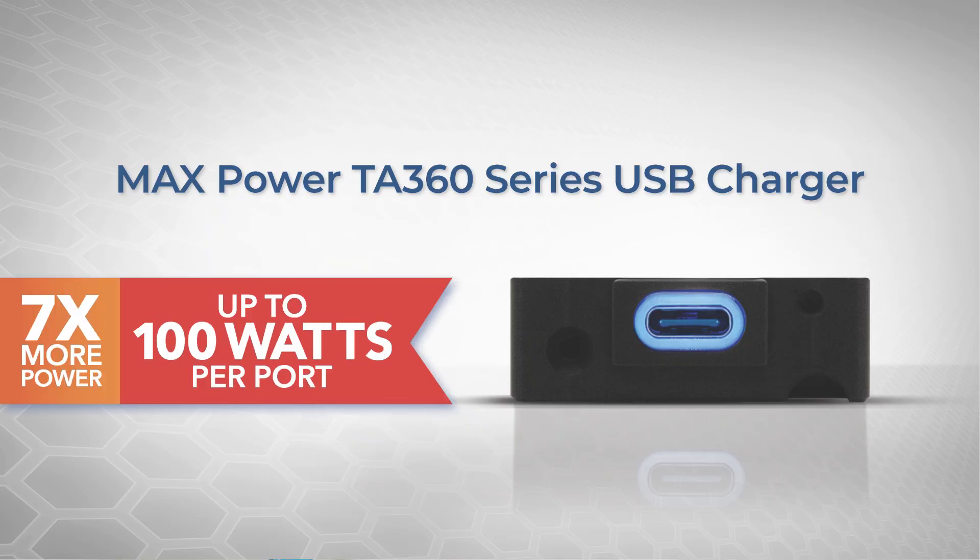In this video, we're going to talk about the smartest, most powerful, most versatile USB charger available for your aircraft — the Max Power TA360 USB charger, now with data pass-through.